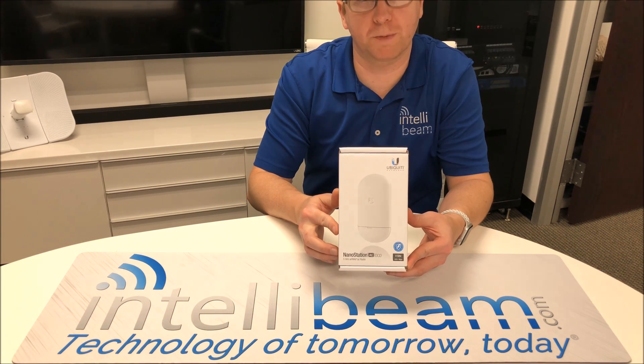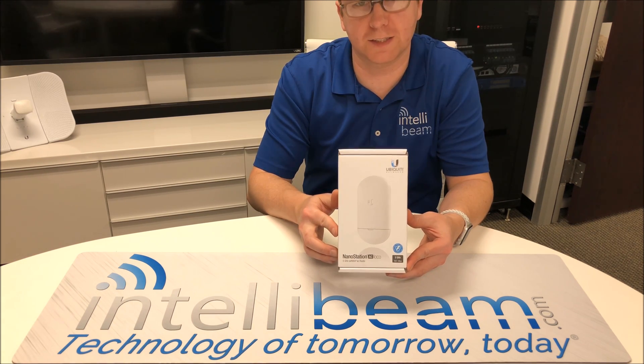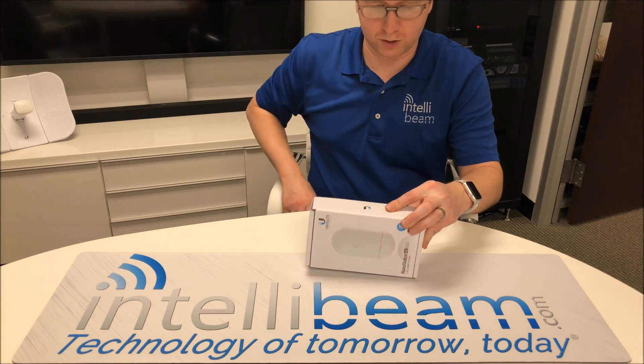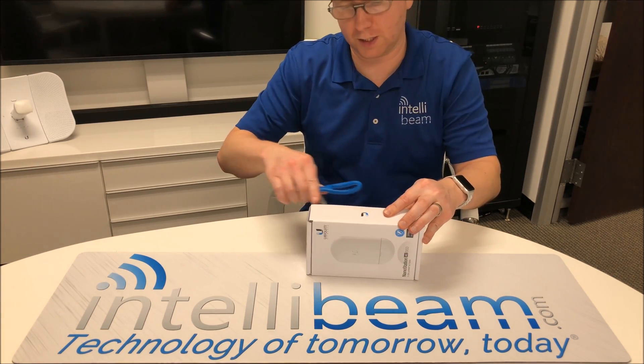This is the IntelliBeam unboxing for the Ubiquiti Networks Nanostation AC Loco, model NS-5ACO. So let's crack it open and see what we got.